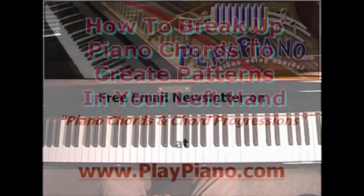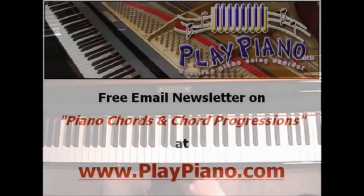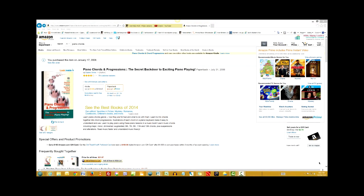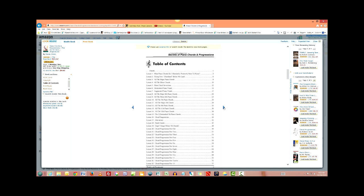Thanks for being with me. And be sure, if you haven't signed up for our newsletter, go down below the video — you'll see our web address, playpiano.com — and sign up for our free newsletter on chords. I'd like to tell you about a little book I wrote called Piano Chords and Chord Progressions: The Secret Back Door to Exciting Piano Playing. It's a terrific resource about chords — it's not a substitute for videos or DVDs, but it's a great summary and it's just barely over $10, very inexpensive.